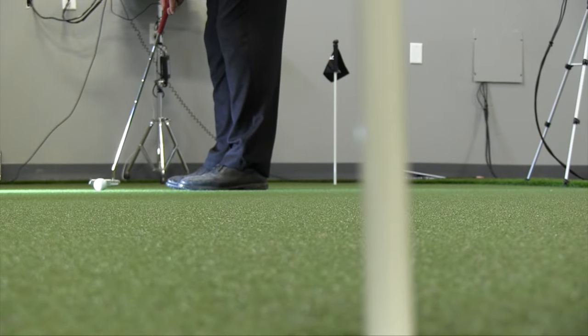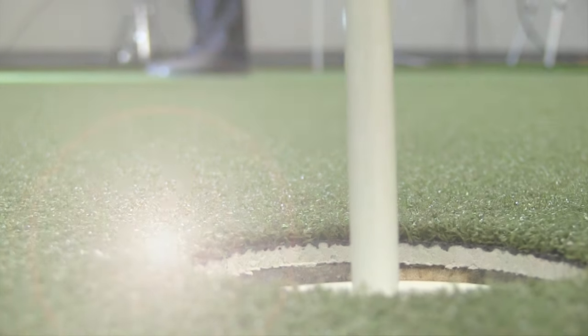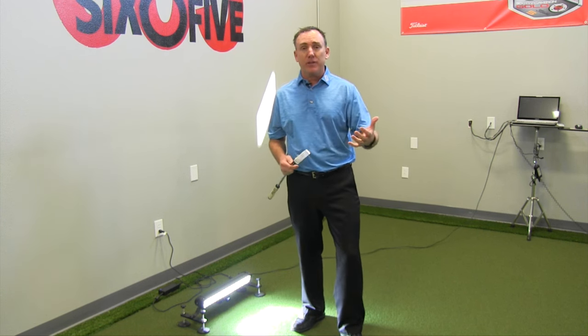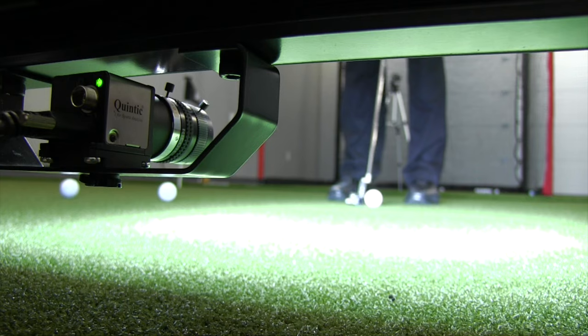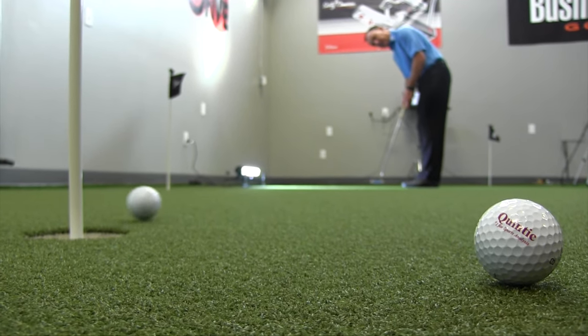So if you're looking for a putting system that allows the student to hit a putt that really feels like a putt without a bunch of things on the putter, if you want club information and ball information and something that's easy to use with good customer support — my experience with Quintic has given me all those things. It's a company and a product that I would highly recommend.